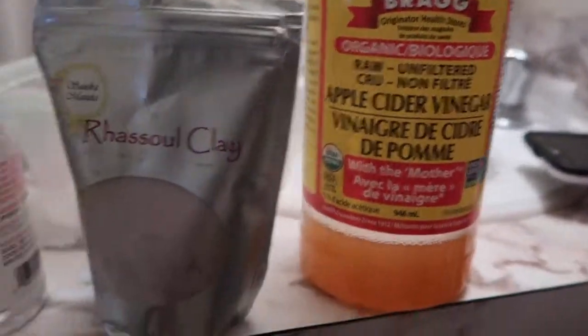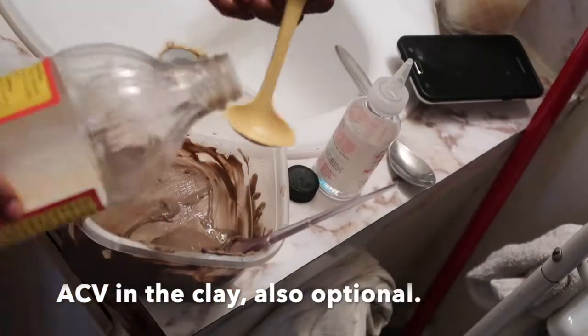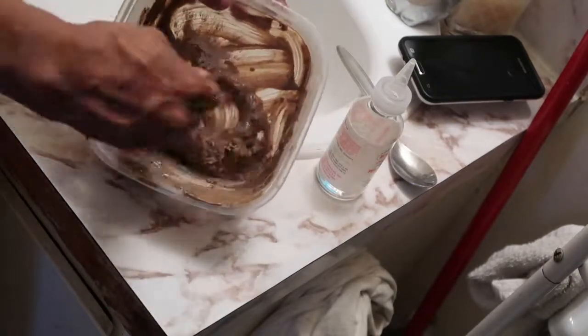What I'll be using with my clay is Bragg apple cider vinegar, rasoul clay, peppermint oil, a stirring stick, water, and a mixing bowl. I started off by scooping out the clay. I got that amount twice and then added a full scoop. I added water and started mixing. After that, I added six drops of peppermint oil — you can add as many drops as you'd like, it's your preference. I also added about a teaspoon of apple cider vinegar and then another teaspoon so it reaches a better consistency.